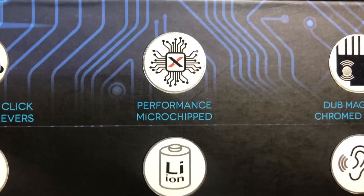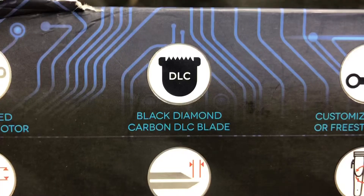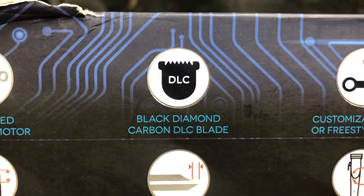In order to combat that con, you can see here on the side, one of the features says 'performance microchip.' That means it gives the Ergo extra torque and extra power. Another con with magnetic motors and their high blade speeds is that the blade normally gets really hot. So Gamma added the black diamond carbon blade, which is a blade that allows the temperature to stay cooler longer while you're using a magnetic clipper.